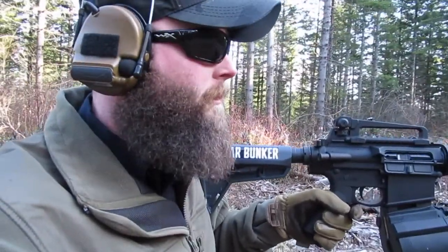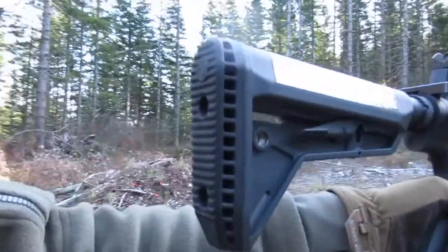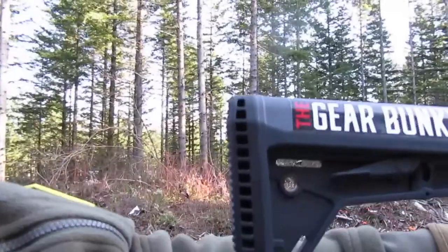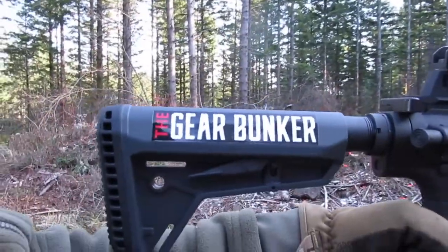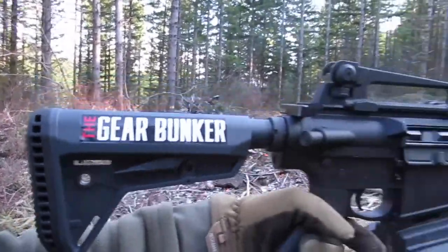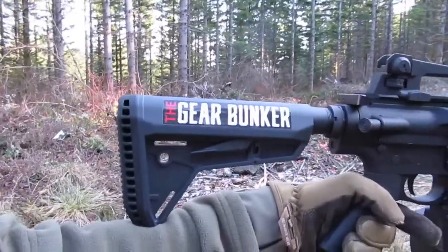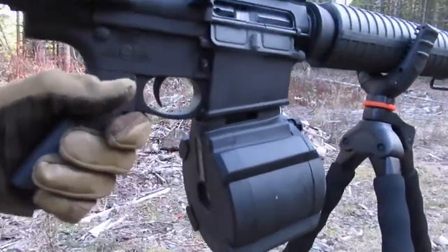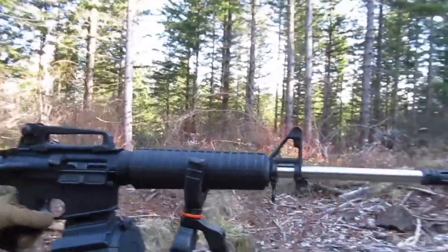They also sent me the thicker buttstock end, which adds a little more rubber — it looks cooler, and it's all about looking cool. I wasn't expecting it in sniper gray, but I think it looks really good with the black. Put the Gear Bunker sticker on there of course. I'm running a Magpul 50-round drum — this is the Palmetto State Armory PA-10.